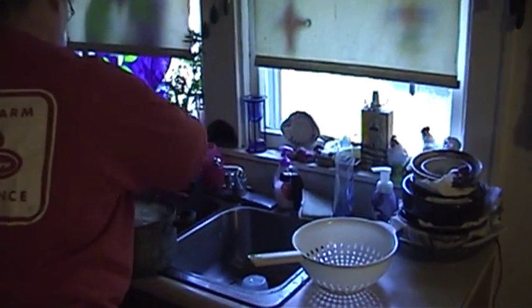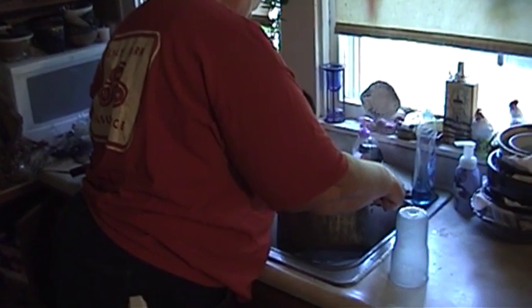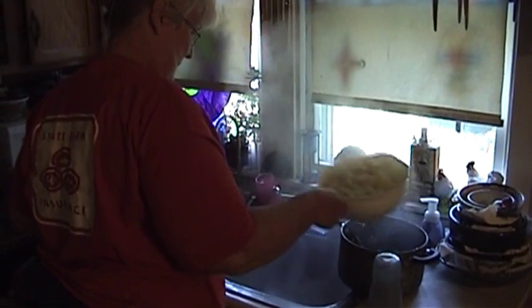Our potatoes are done as well, so we'll drain them in a colander. And now it's off to the dill patch to harvest some fresh, organic, pesticide-free, beautiful dill grown in our own garden to complement the other fresh, organic components of our 4th of July potato salad.